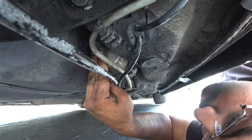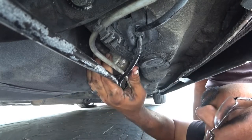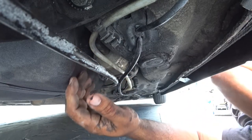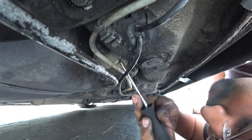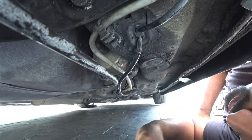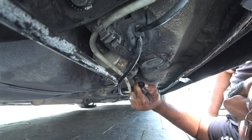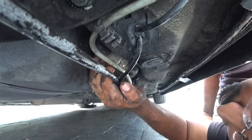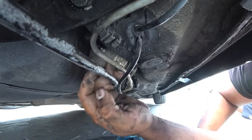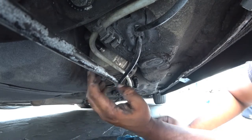Now we have another one over here and this one's a bitch — I'm just going to tell you that right now. This one has really no space whatsoever. If you can find a way to pinch that thing, a needle nose plier would save your life — a needle nose would do it really easy. With this clamp, I just noticed the little button here is actually facing down, so you just hit it with a screwdriver and push it out and it pops right out.